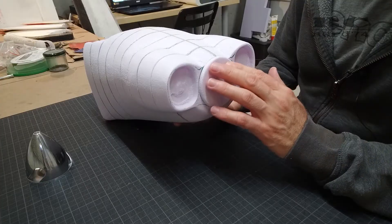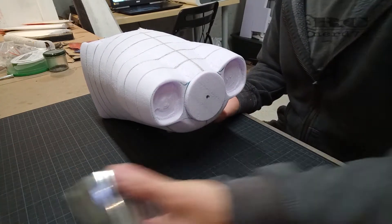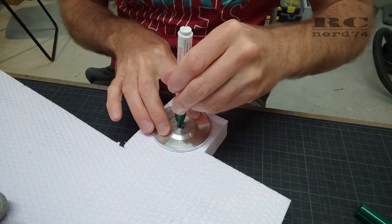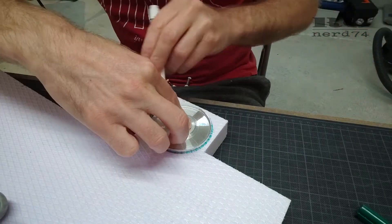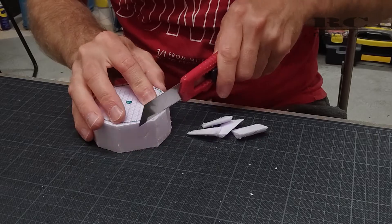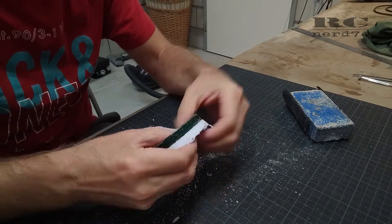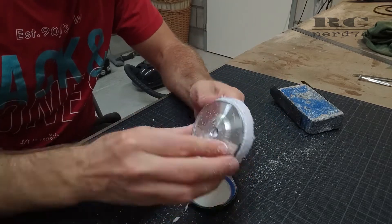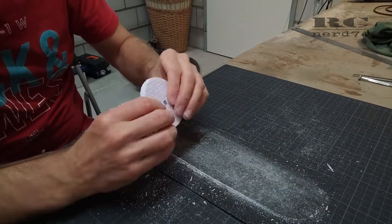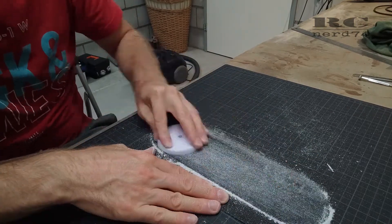Next I made a small front end plate to fit the shape of the spinner. I took a piece of three-centimeter foam plate, drew the round shape onto it, cut it out, and sanded it down to the correct round shape and height — around five millimeters — then glued it onto the template.